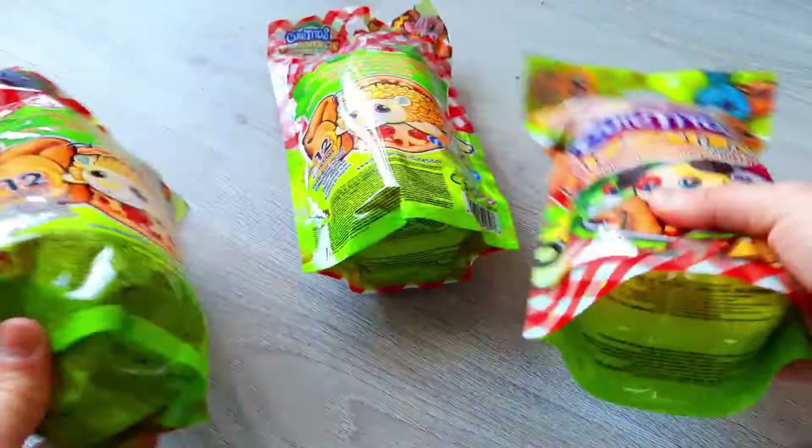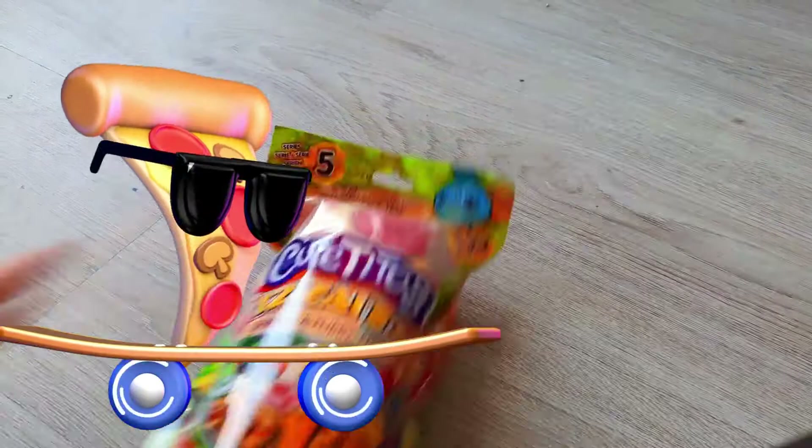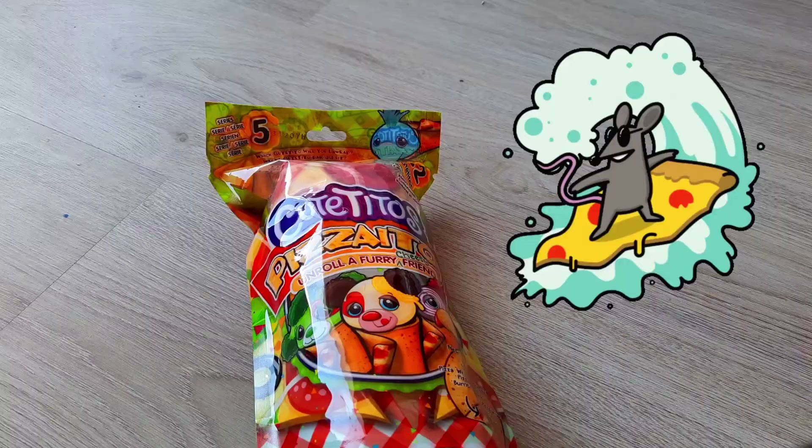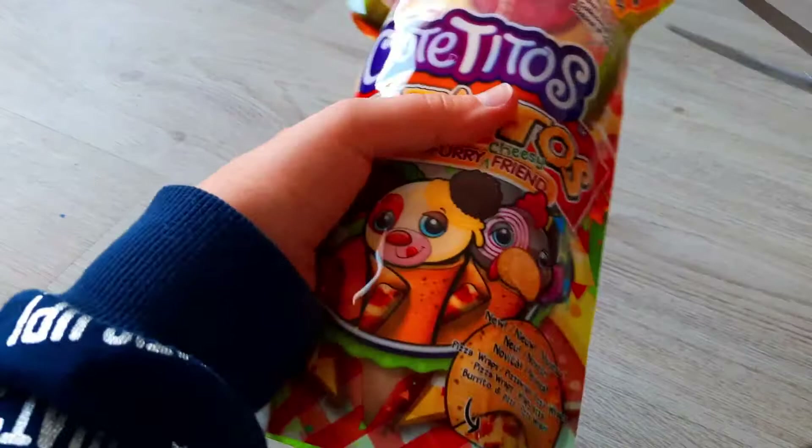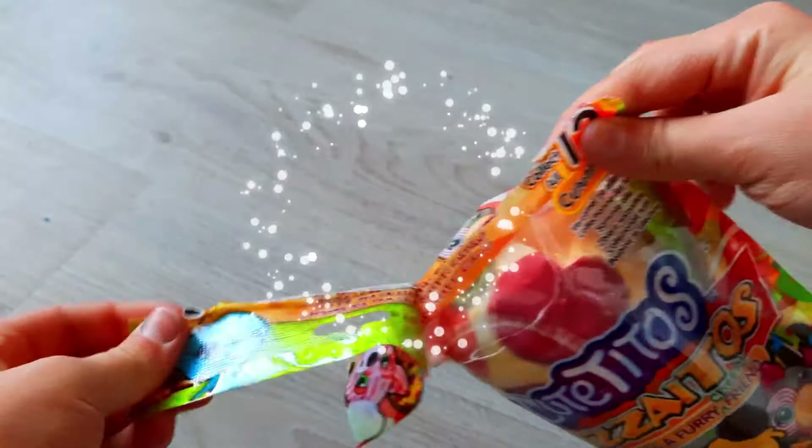Let's open the first one. I'm gonna grab a pair of scissors — I'll be right back. Okay, I got my scissors and you need to be careful with these because you can cut yourself and that really hurts. Wait, we can use this — oh, you don't need scissors! Okay, goodbye scissors.